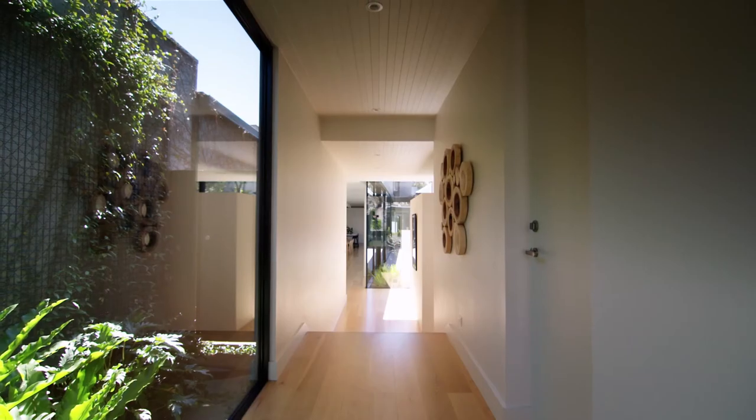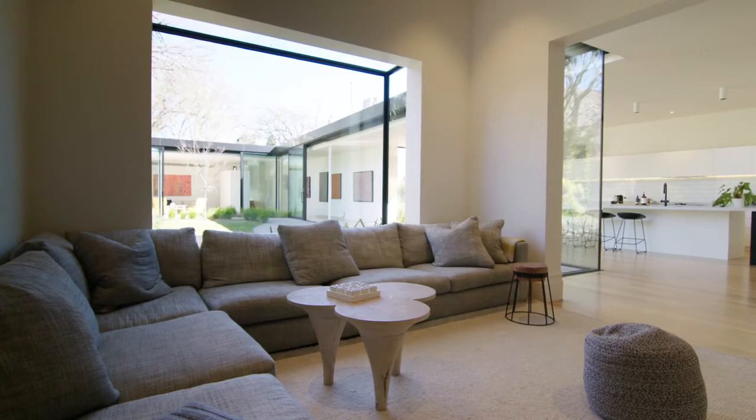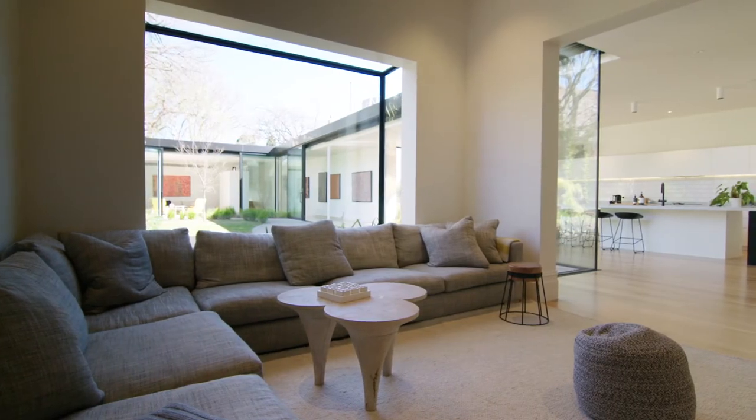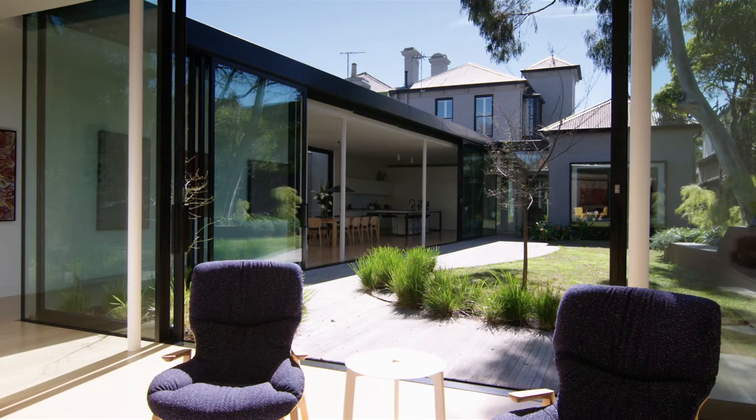The glass is massively oversized. The dimensions are around about 2 metres wide by 3.3 metres high and they run up past the ceiling, which is 3 metres high. We wanted to minimise the amount of framing and maximise the views and the sort of seamless transition from inside to out as much as possible.